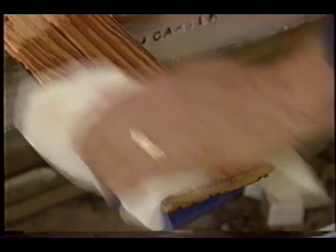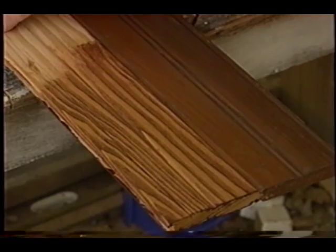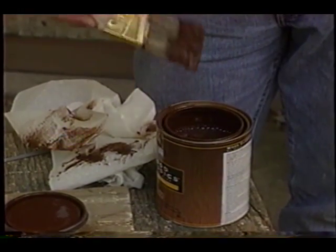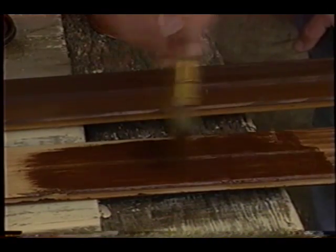You can sometimes get into trouble here. Wiping the stain off may take too much of it away. What I find is often a good thing to do is take a brush and go ahead and apply the stain and over-brush it. Continue to brush the stain — it'll leave some excess stain on, but in certain instances, it will allow you to achieve a perfect match.